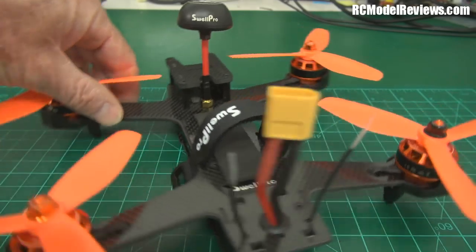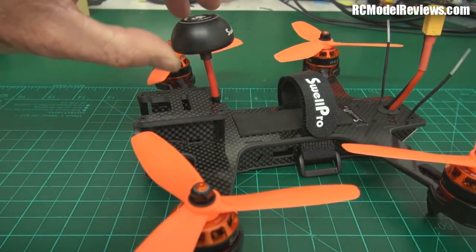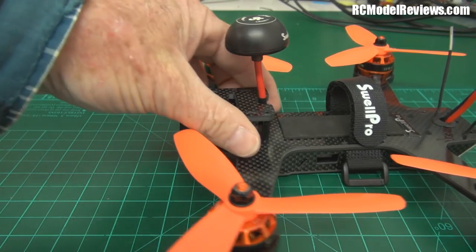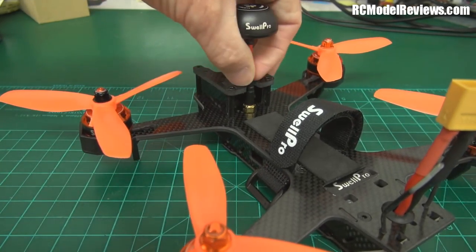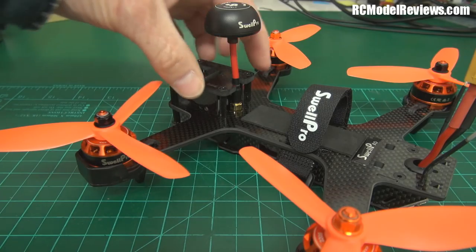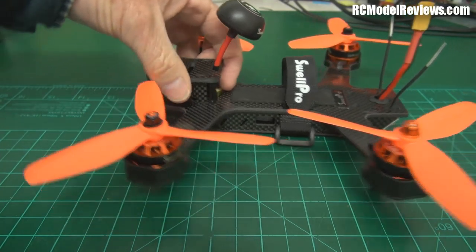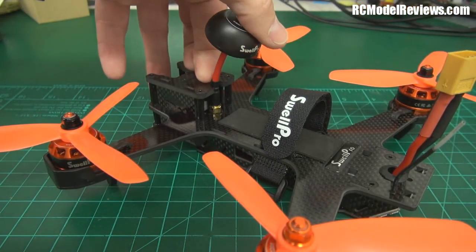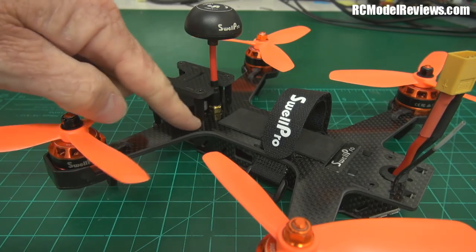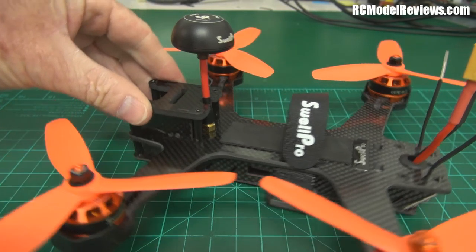The FPV antenna is semi-rigid coax so it bends backwards and forwards — that's fine. But most of the impacts are going to be from the front when you hit a tree or come upside down at speed. I'd like to have seen a little bit of support so that the stress isn't put entirely on that SMA connector — all it would take is something across the back of this platform so it bends there and doesn't transfer stress to the SMA. Small thing, but if you get this for Christmas and break the antenna on Boxing Day, you're going to be highly pissed off.